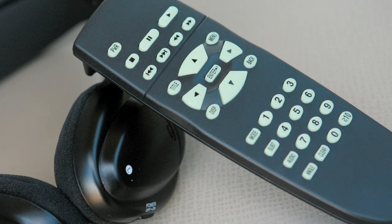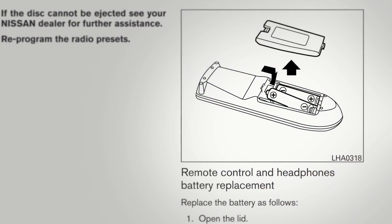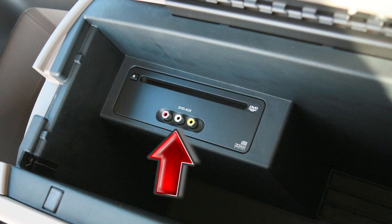Each of the headphones and the remote control require two batteries. Remove their covers to insert fresh batteries as needed.